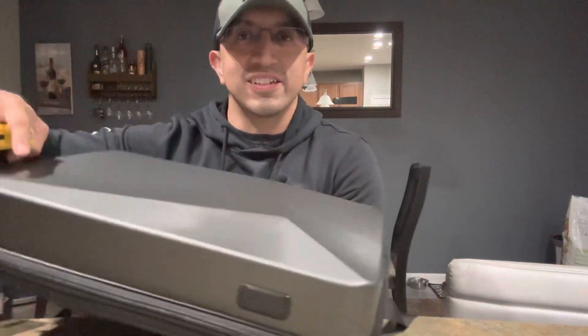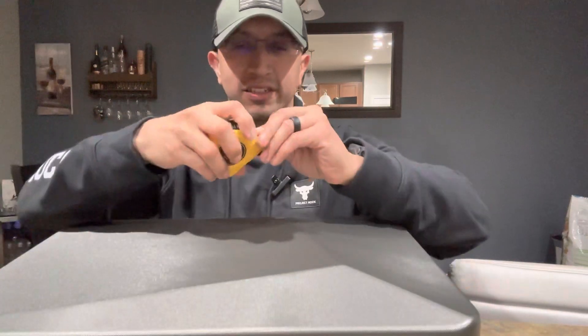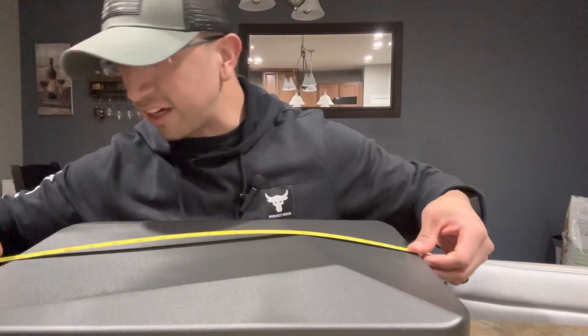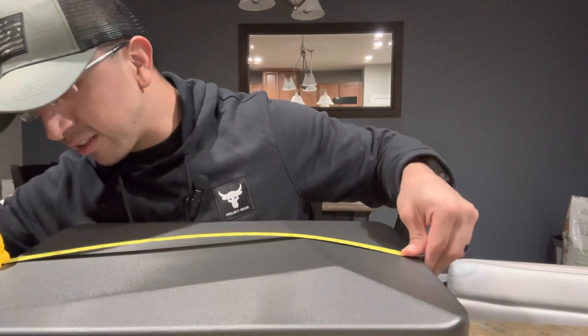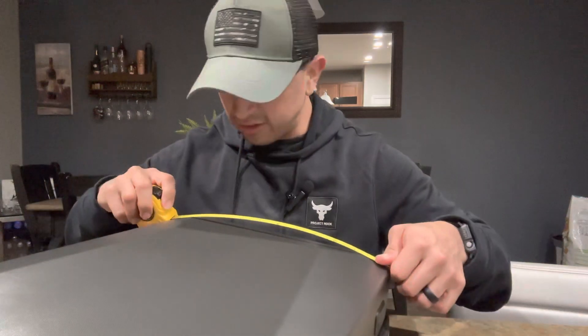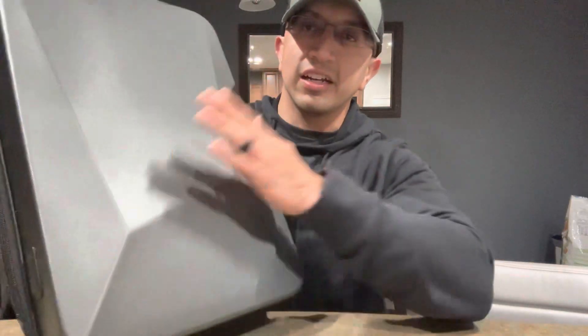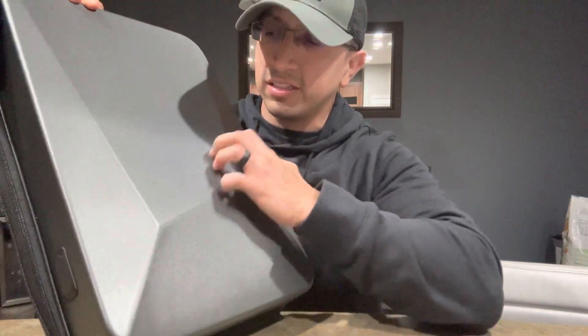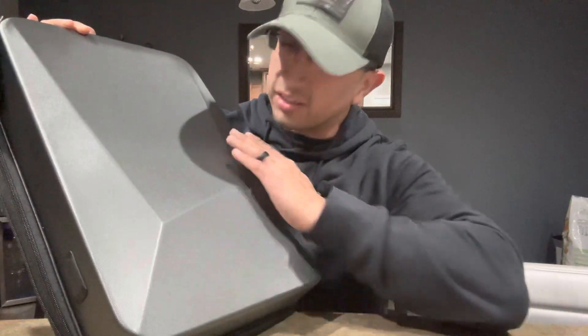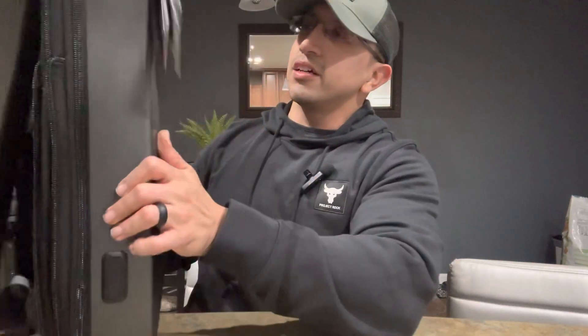Let's look at the measurements. This is exactly 18 inches tall and the width is 12 inches, so 18 by 12. The outside has a hard shell and it doesn't scratch, so you don't have to deal with that.